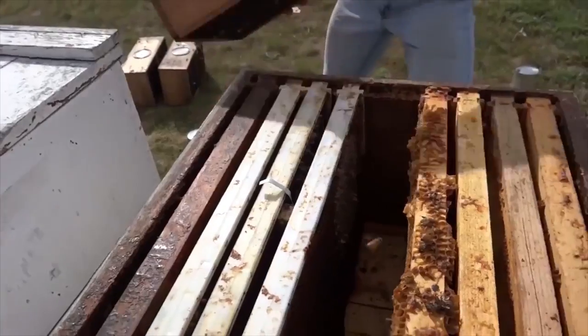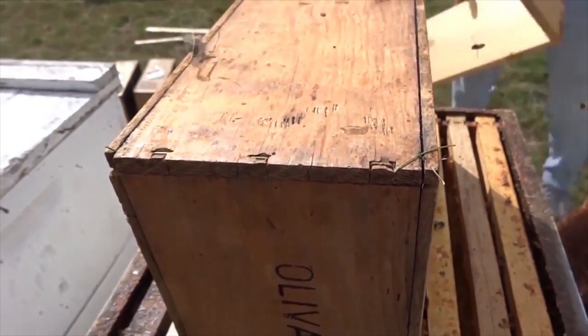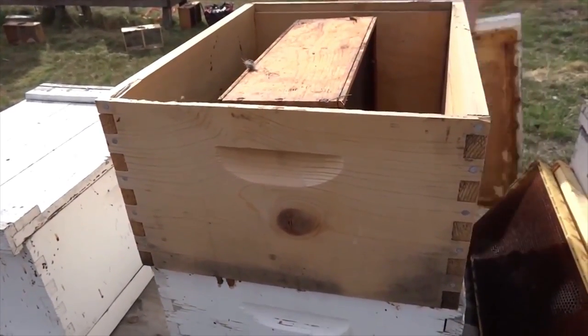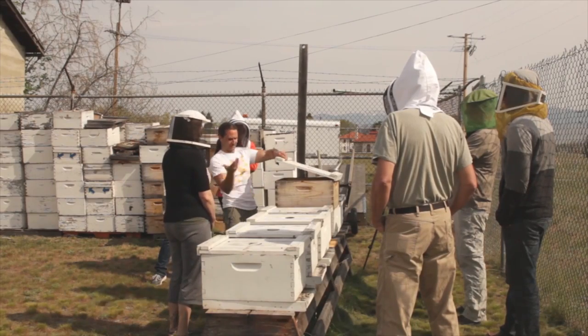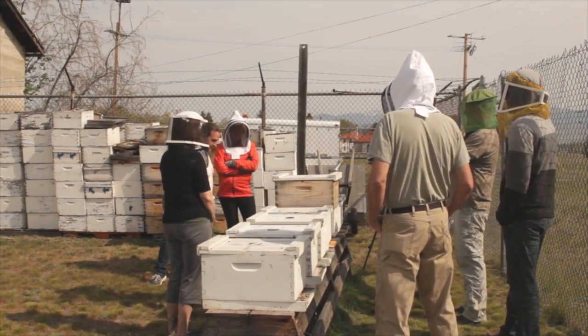The first option is to simply place the inverted package on top of the frames. Next, you will place an empty hive body around the package and put a lid on it. The bees will move into the hive on their own. This is my preferred method as it is much gentler on the honey bees. All you need to do is come back the next day, remove the empty package and the empty hive body, and put your lid back on and you have packaged your hive.